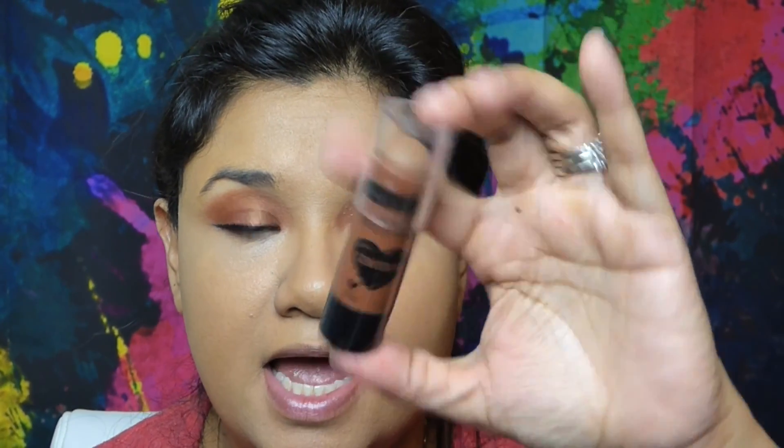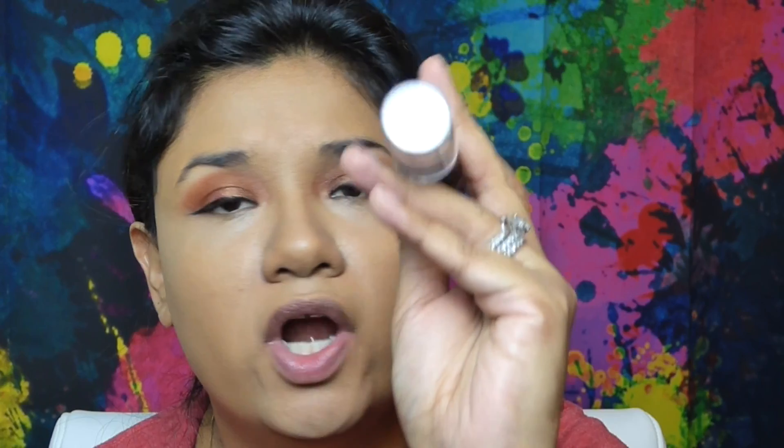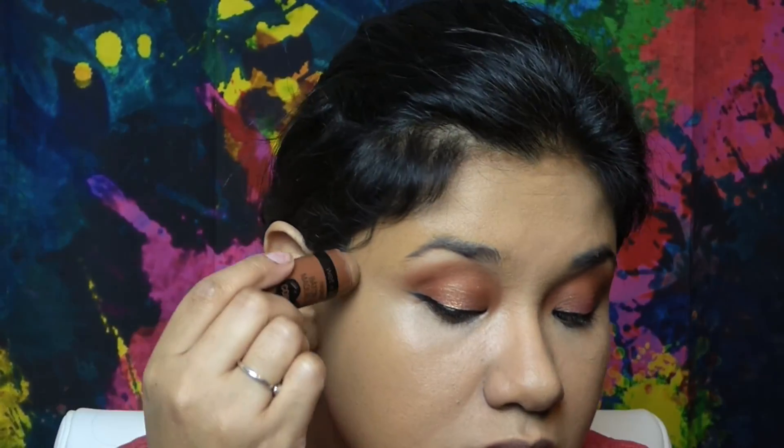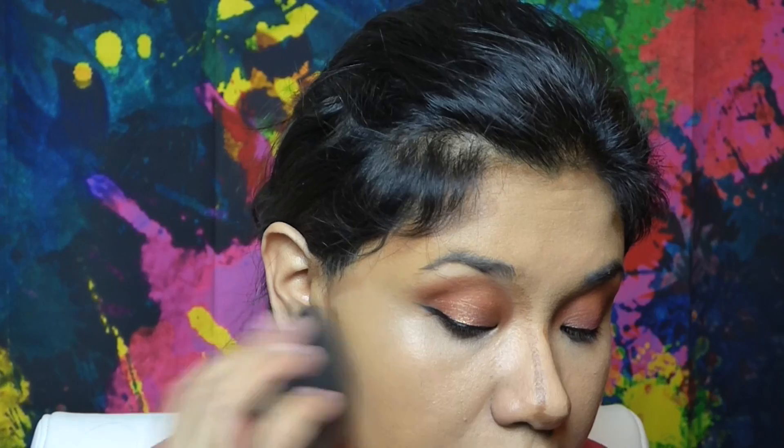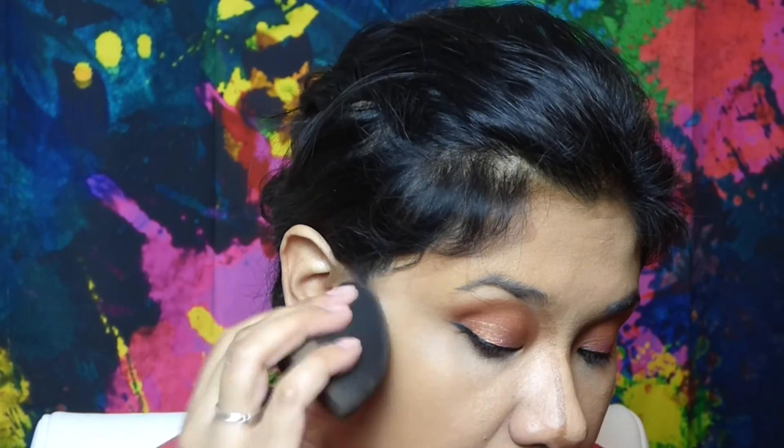Now that we have the concealer on, we're going to go back in with the contour stick in color 806 Wears a Walnut. Then I'll go back in with the same sponge and start blending it in.